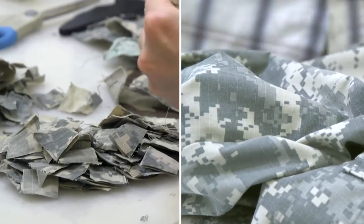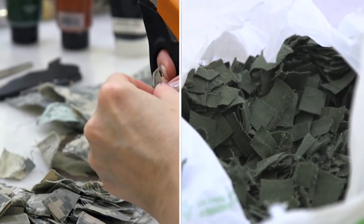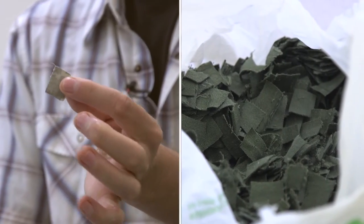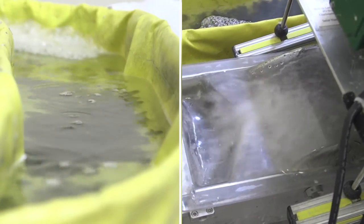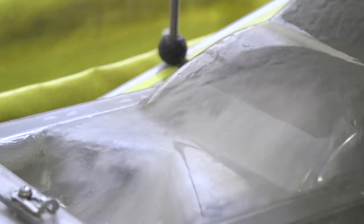So we start with a military uniform. We cut that into very small pieces. These go into the Hollander beater, which is a machine that macerates these pieces into a pulp to form a sheet of paper.